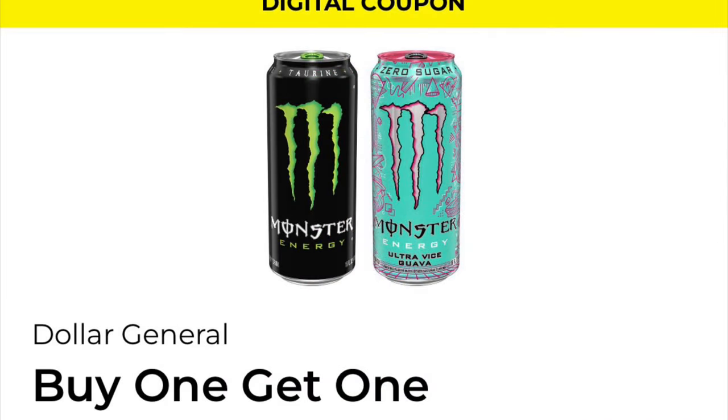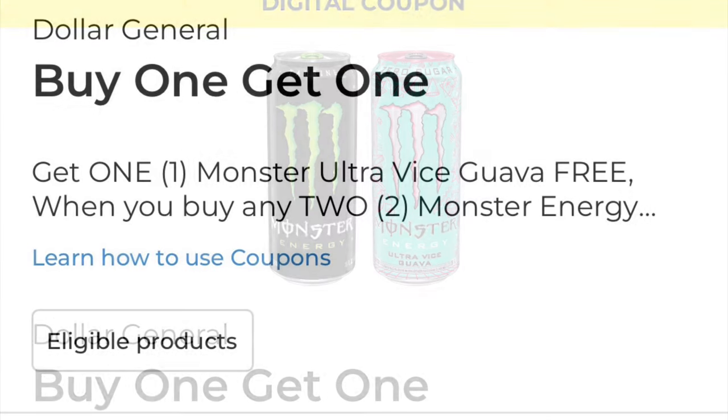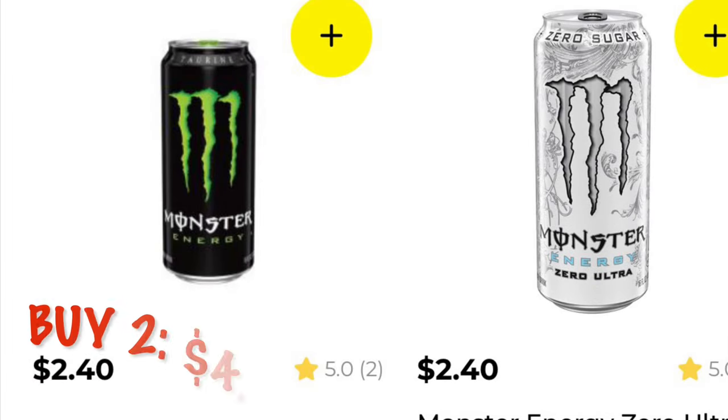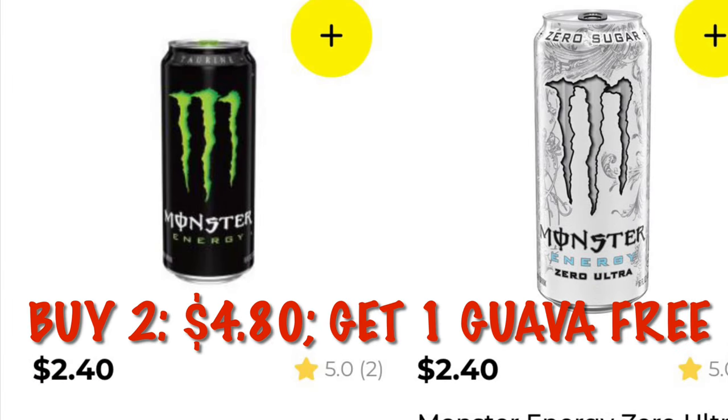This one is mass misrepresentation, I'm telling y'all, because it says buy one, get one, but you have to buy two Monster Energy drinks to get one Monster Guava free. So it's actually buy two, get one. Maybe you can argue and get a deal on that.